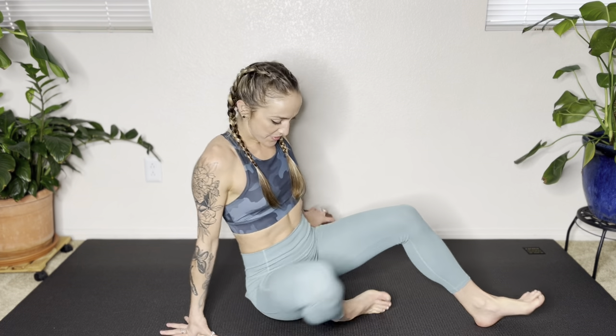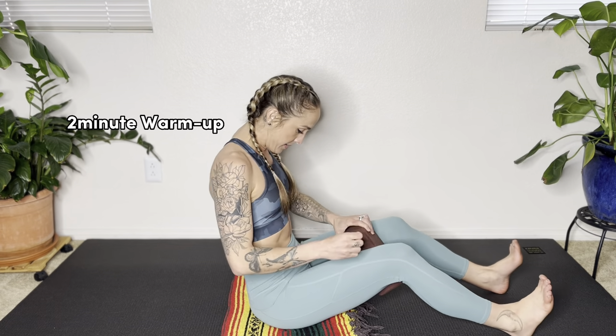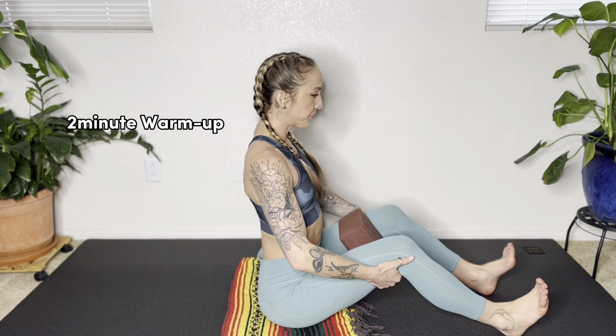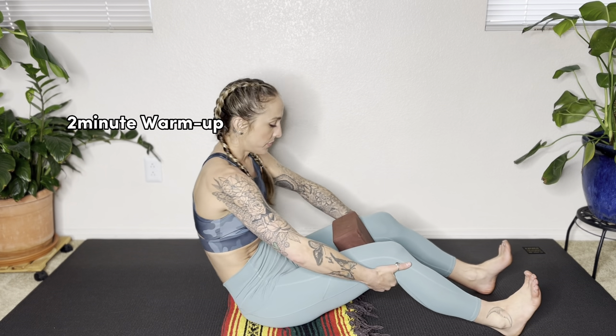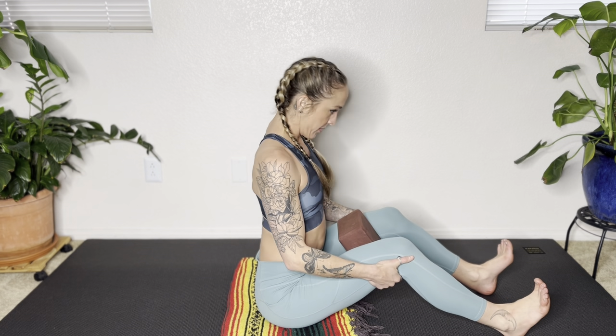Let's begin seated. Grab your yoga block and bring your legs out in front of you. If sitting on the ground is uncomfortable, put a folded blanket or pillow under your hips. Place your yoga block in between your thighs, grab the back of your thighs, and then inhale, sit up tall, lift your chest to the ceiling. Do that again — inhale, create a back bend, pull the shoulders down, lift the heart.